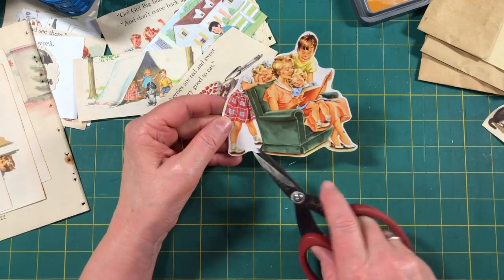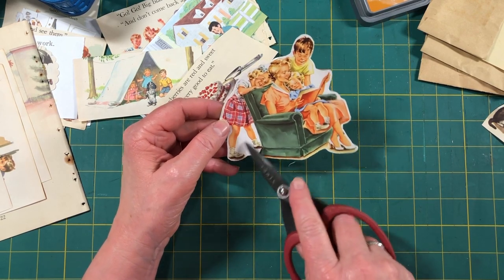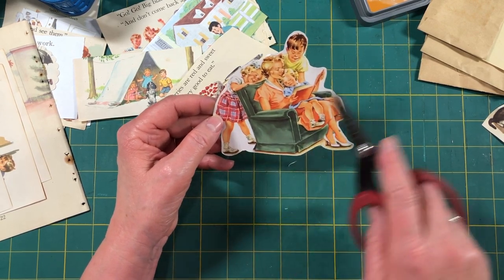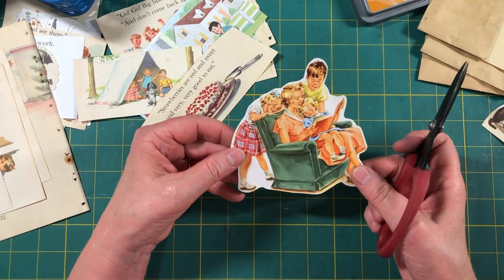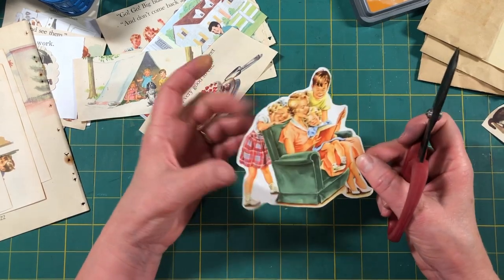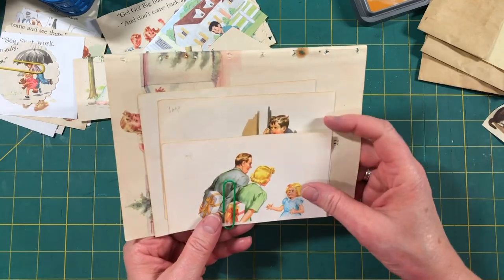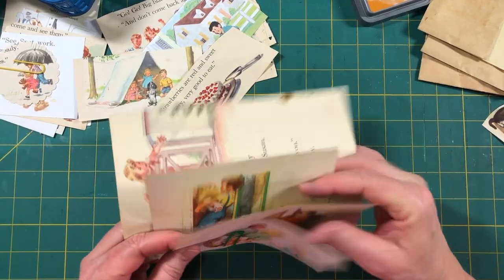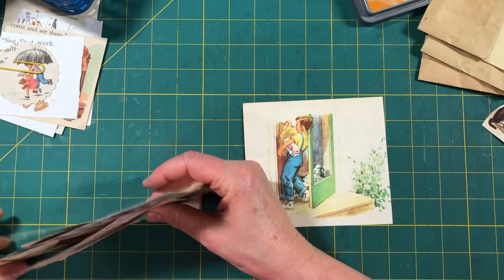There you go — I'm just gonna leave that. If I decide later to cut out the space between her feet then I will, but for right now it helps keep it strong and not get ripped apart. So there's that — that was an easy one. Let's see tags. I still want to do this guy — I decided to make him a tag, so let's see what we can do with him.